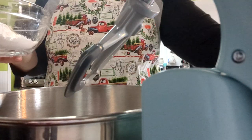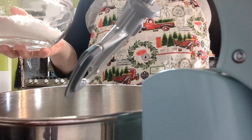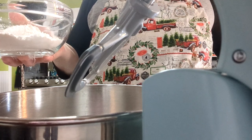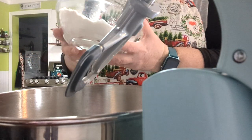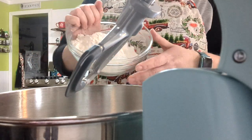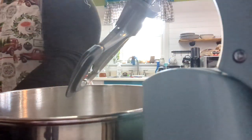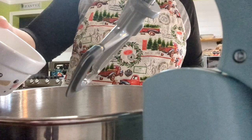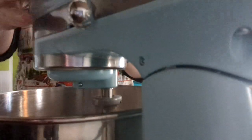Now we're going to go down to the mixer. In this bowl I have my one and a quarter cup cake flour and my baking soda. I don't have any salt in it because, again, I'm using salted butter. So we're going to put that in, and we're going to put in a half cup of our sugar. I'm just going to give it a quick mix.